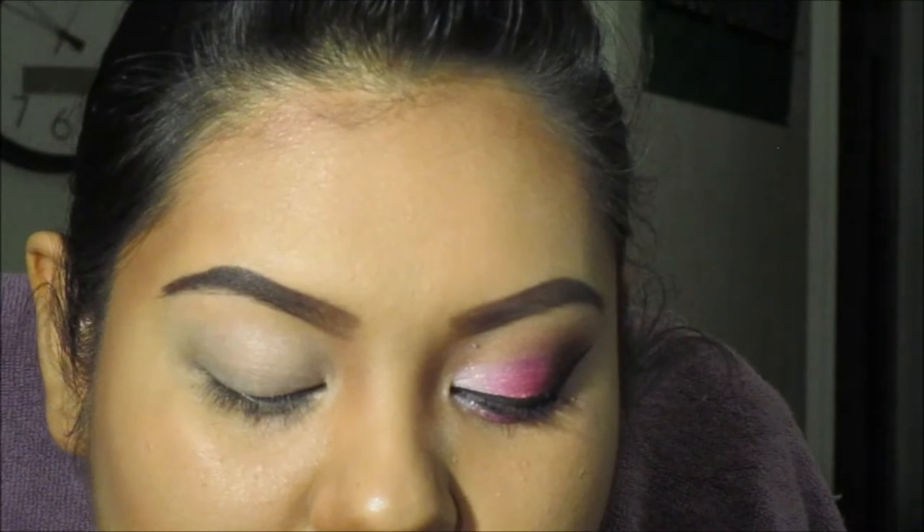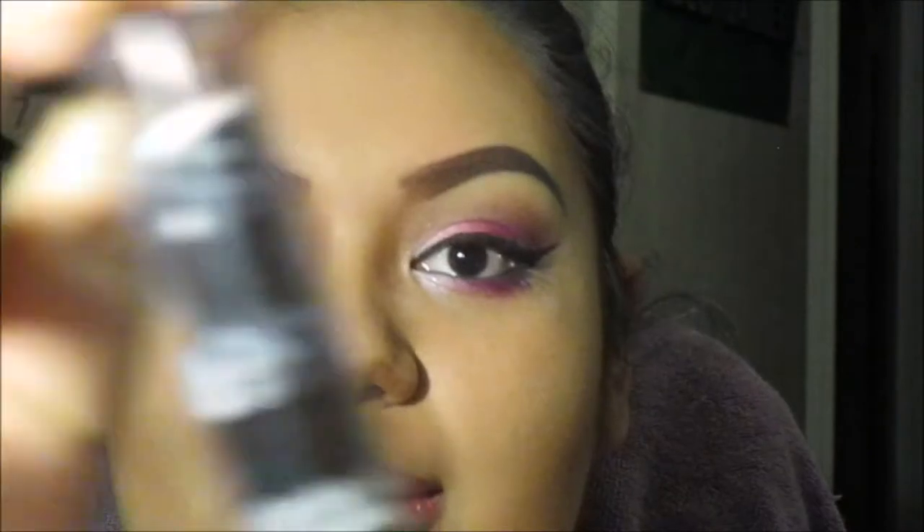Now I'm going to use basically a base to brighten up the colors a little bit more. This is Olia Deluxe — I think that's what it is. I got it at my local swap meet. I've been using this a lot — I already went through one and this is my second. It's a white base. You can also use a NYX Cosmetics jumbo white pencil, which a lot of people like.